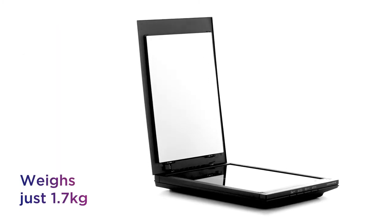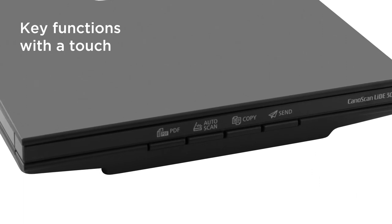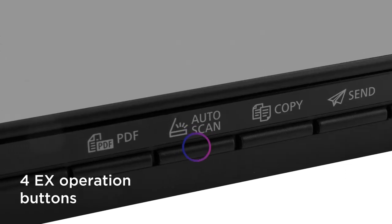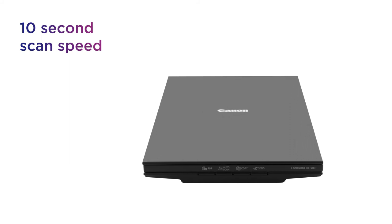Weighing just 1.7kg, it can be carried in your bag without hassle and plugged straight into your laptop for power. Perform key functions with a simple touch thanks to the four super-intuitive EZ operation buttons. Work faster and more efficiently as standard with rapid results from the 10-second scan speed.